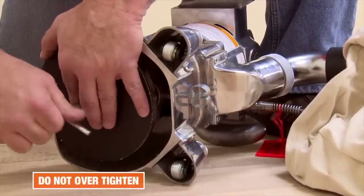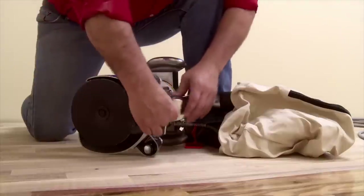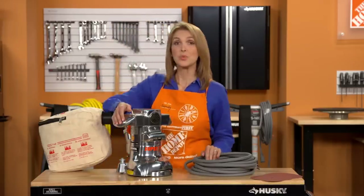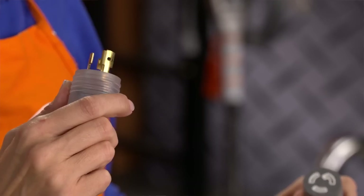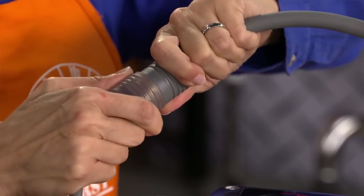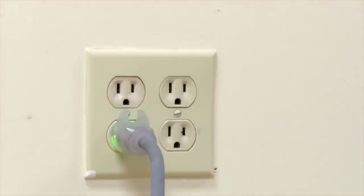Do not over torque, and once secure, place the wrench back into its storage area. To operate the sander, check that the switch is in the off position before plugging the power cord into the provided extension cord. Align the power connectors, push in and twist, then connect the other end of the extension cord to a grounded outlet.